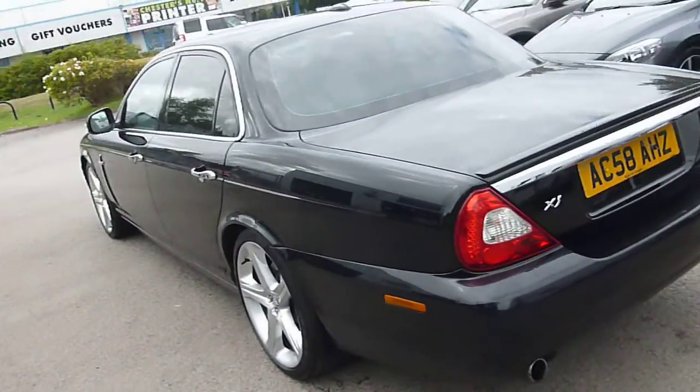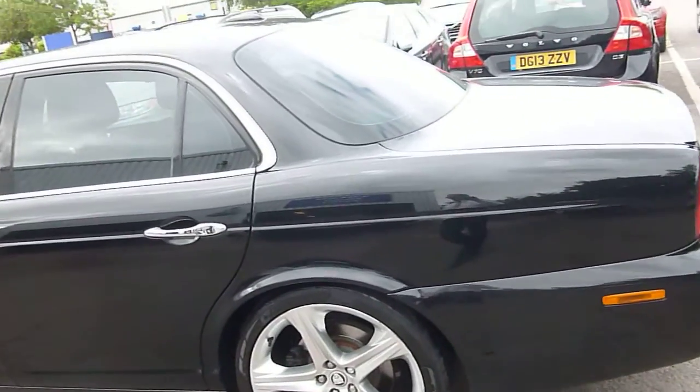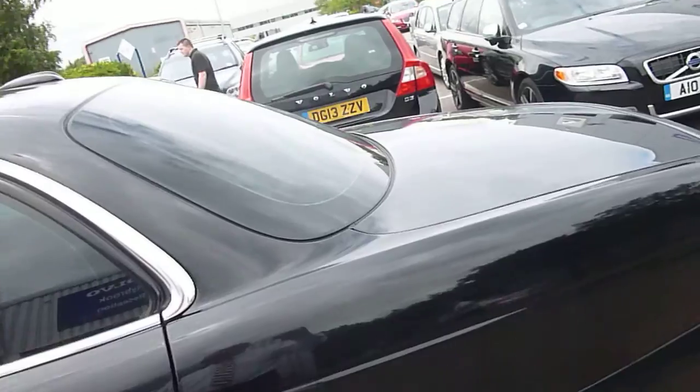Moving down to the nearside, the nearside rear wheel has got some marks on it but the tyre tread looks fine. It's beautiful down the side, it really is nice.